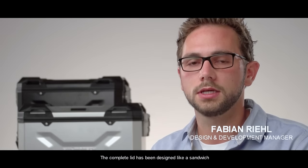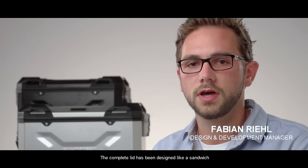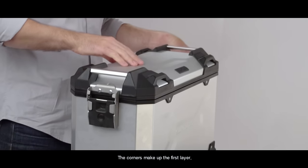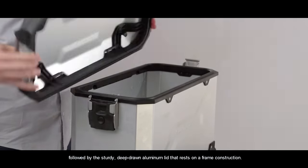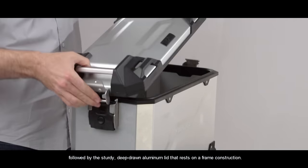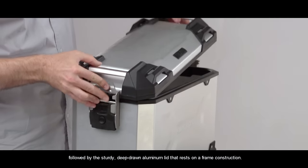The complete lid construction is designed like a sandwich. We have the corners, the upper section — there is a stiff, thick steel deck, and below there is a frame construction.